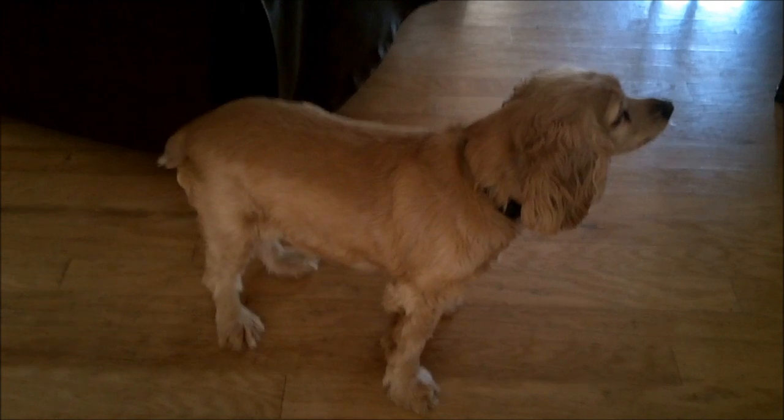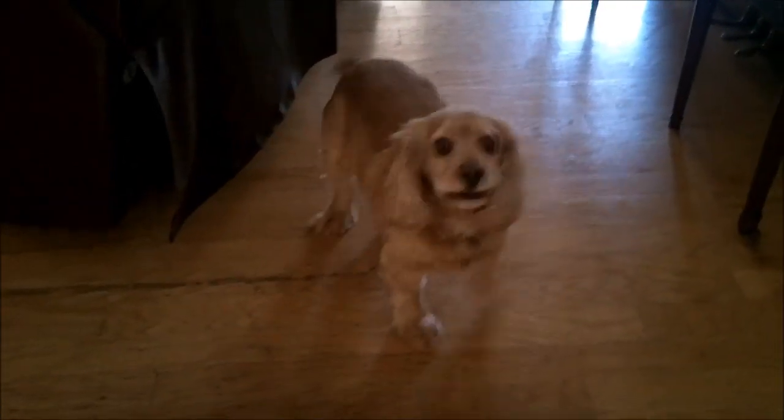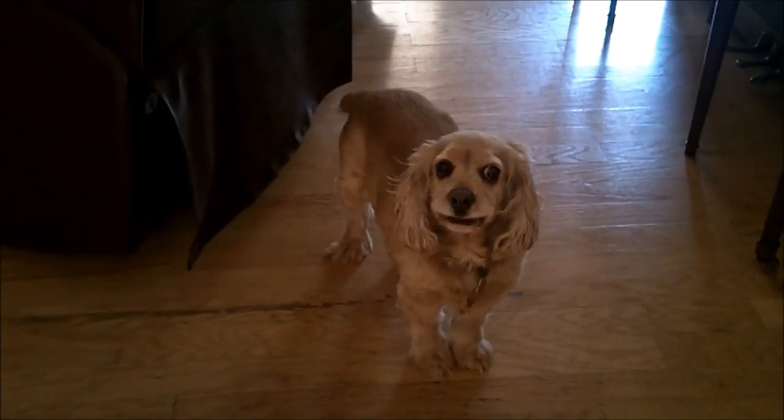That's my Cocker Spaniel. She loves to bark. To be fair, I'm abusing the doorbell right now.